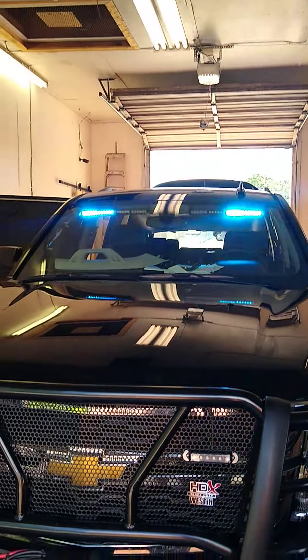I'll check in with you more as my install is complete here. Now if he turns off button four, as you can see those cannons go back to flashing blue. Pretty neat.